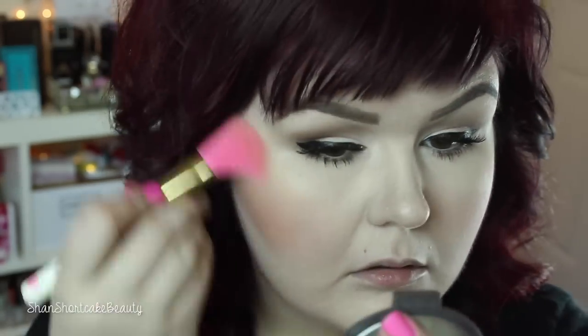And of course I have to go in with my Becca Highlighter in Moonstone. It is my life — it is so good. Just highlighting my cheekbones and a little bit down my nose to bring some light to the face.